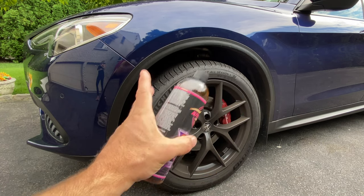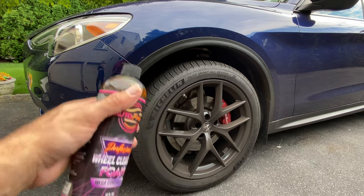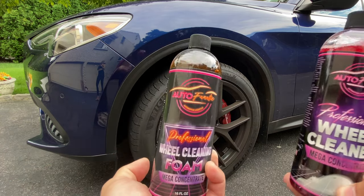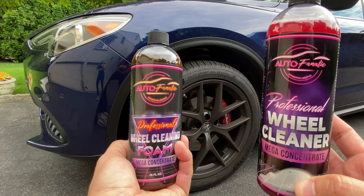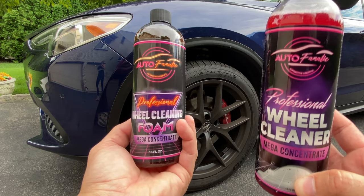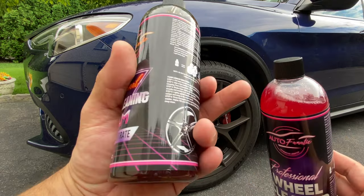We're not going to do a pre-rinse. I don't like pre-rinsing wheels when using the foam cannon because you're blasting it at such a high PSI. Just to recap: this is the original, and this is the current end-of-2022 version due to supply shortages. This is what we're going to be selling right now until things change.